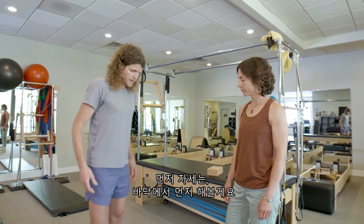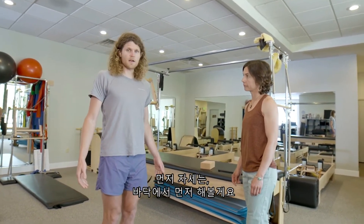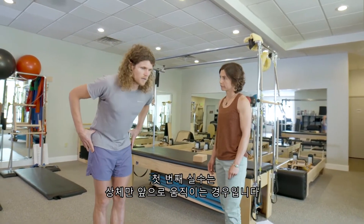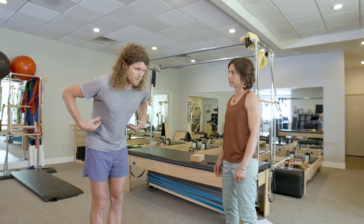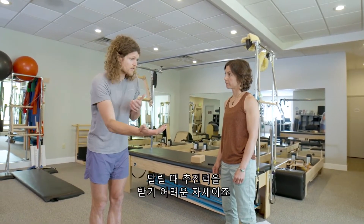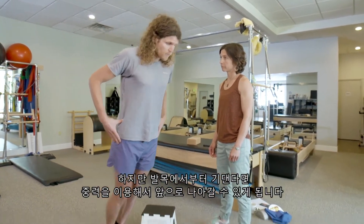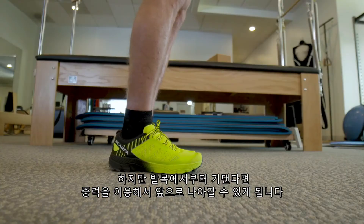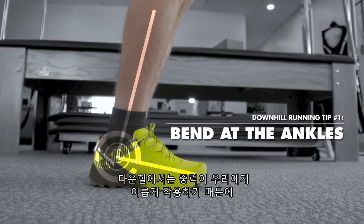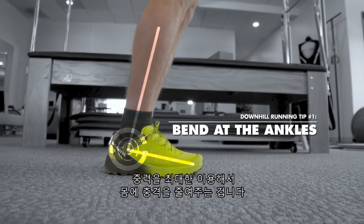Starting with posture — one of the common mistakes is to lean from the hips, which isn't really propelling us forward when we're running. If we lean from our ankles, we're using gravity to help move us forward. On a downhill, gravity is to our advantage and we want to utilize that as much as possible to not over-stress the body.